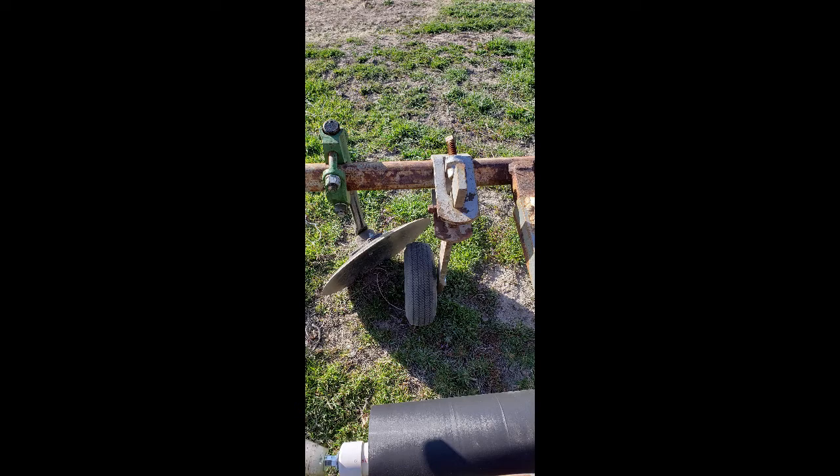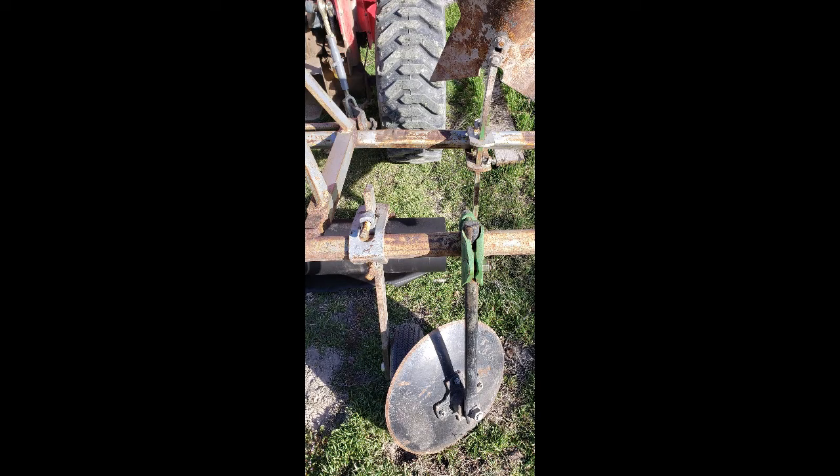The trickiest part is just adjusting your wheels and your disc settings — the depth and the angle of your toolbar on your tractor. This is just a 20 horsepower Mahindra. It's nothing crazy. You don't need a lot of tractor for a small setup like this.